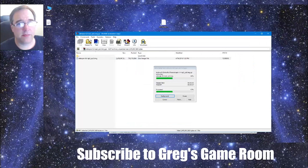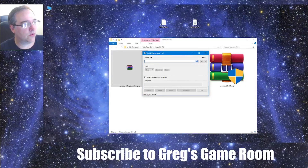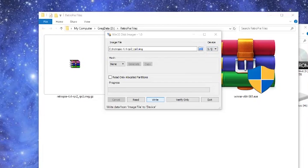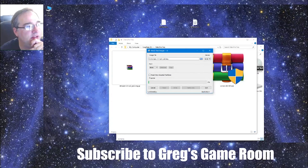Extract your RetroPie image that you downloaded from the RetroPie website — it takes a minute to unzip or unrar depending on the format. Once extracted, run the Win32 Disk Imager tool. It will ask what image you want to burn — basically you're burning this image to your SD card. Select the image, choose the correct drive letter, then hit Write. It's going to take about eight minutes.